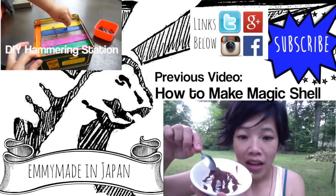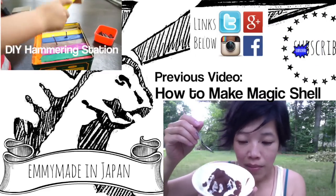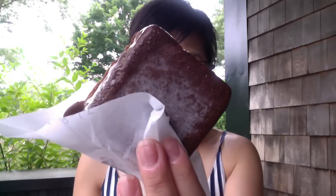Here's the finished magic shell, nice and hard. I have it on a scoop of melting mint ice cream. It's so humid that my Klondike bar is sweating. Sexy.